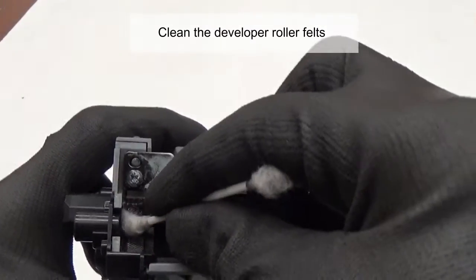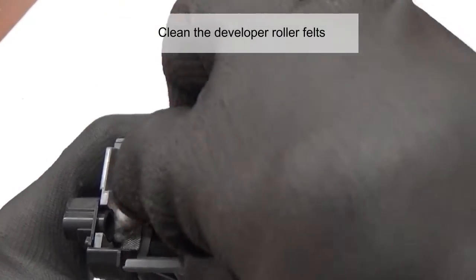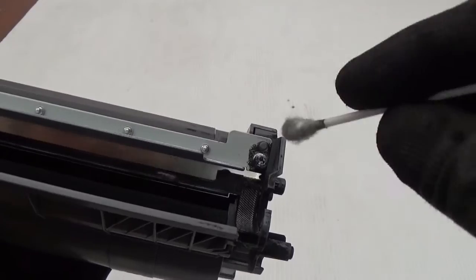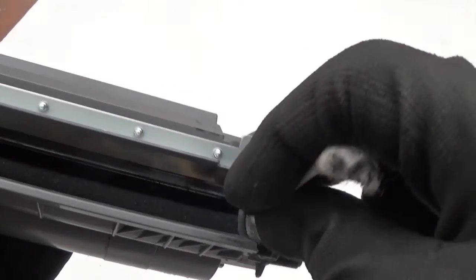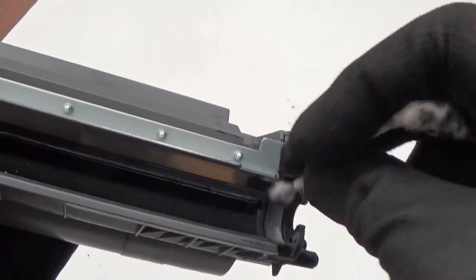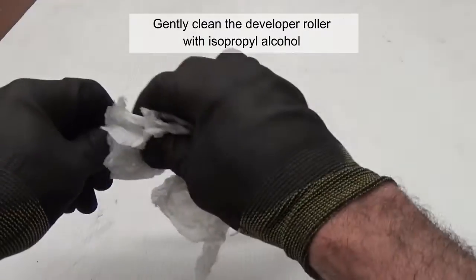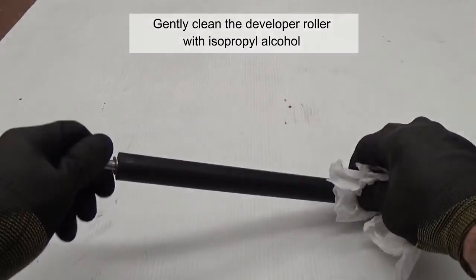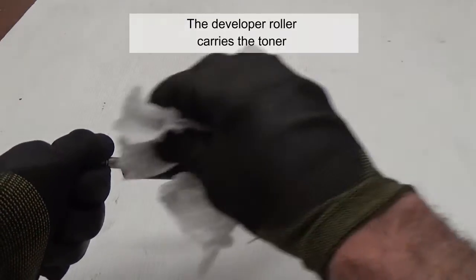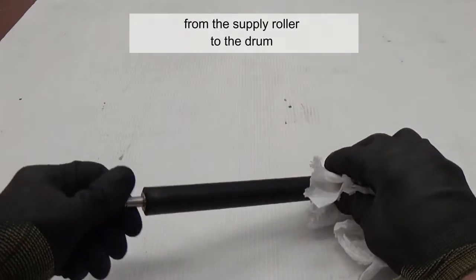Clean the developer roller felts. Gently clean the developer roller with isopropyl alcohol. The developer roller carries the toner from the supply chamber to the drum.